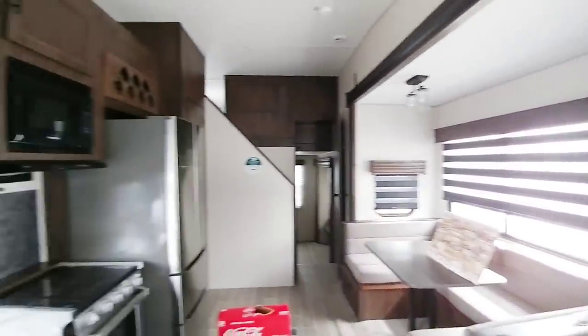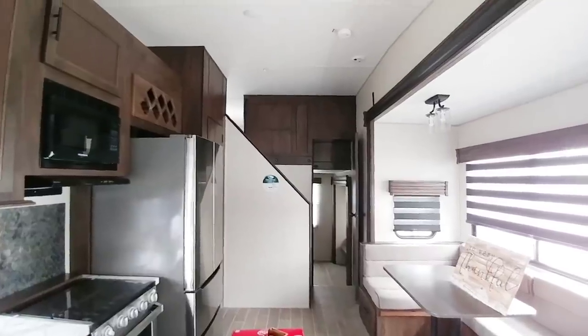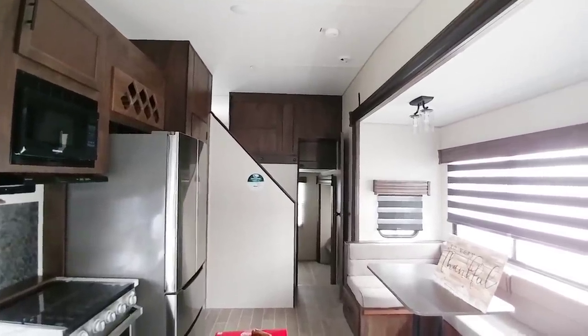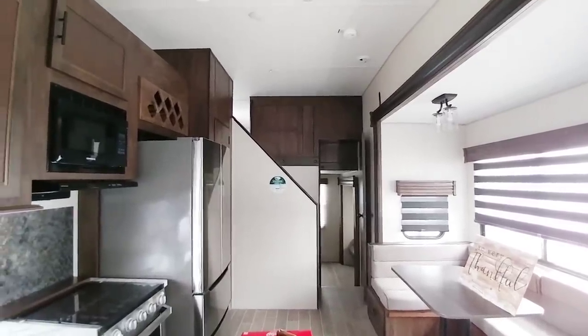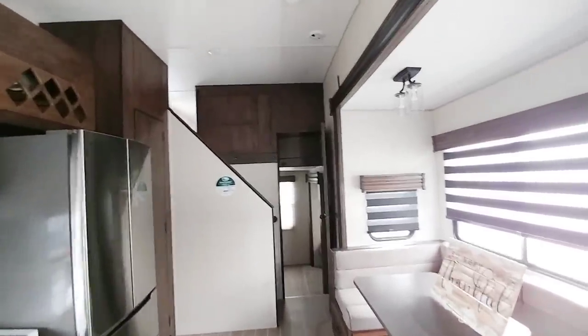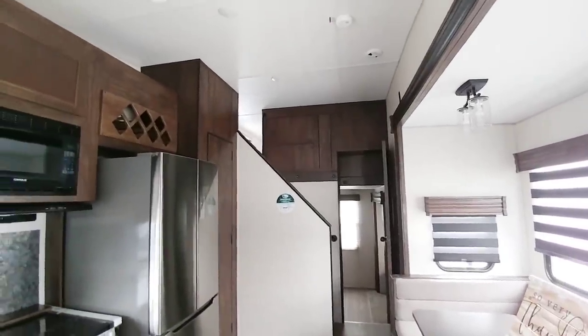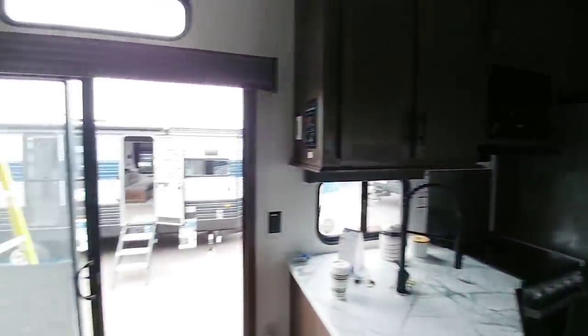Anyways guys, I hope you enjoyed this video. I'm going to be out here a while longer trying to find unique floor plans I haven't shown before — this is definitely one of those. If you're interested in having a lot of privacy for different people camping with you, this would give you that. Please take a moment to subscribe to my channel, give me a thumbs up, and we'll talk to you again very soon.